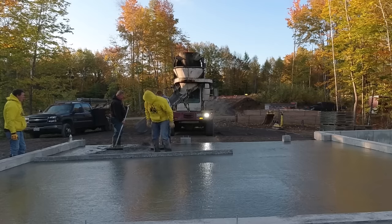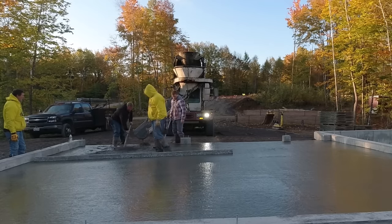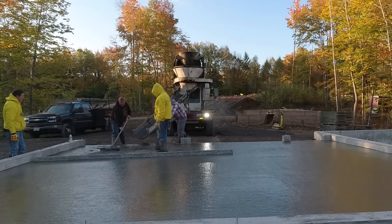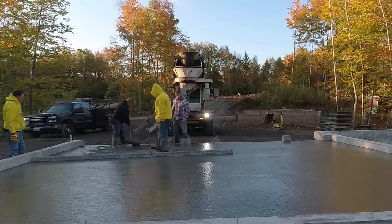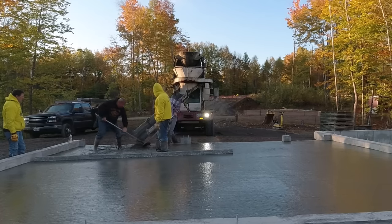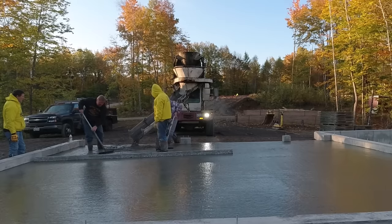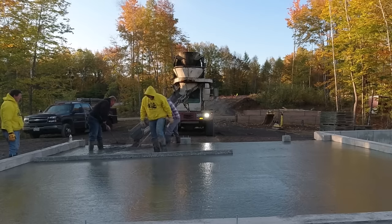You definitely don't want fresh new concrete floors like this to get water freezing to the surface — that could damage the surface down the road. Don't allow freezing rain, ice, or snow to stay on there. Clean it right off and keep your concrete floors, slabs, and patios nice and dry during freezing temps.